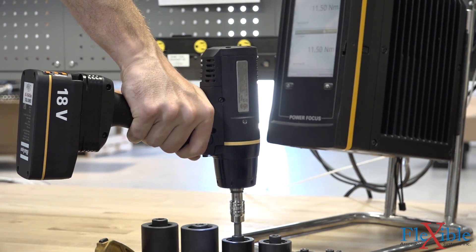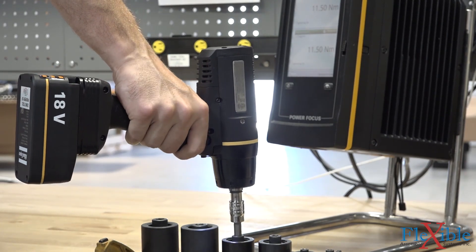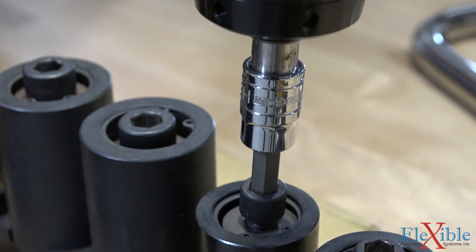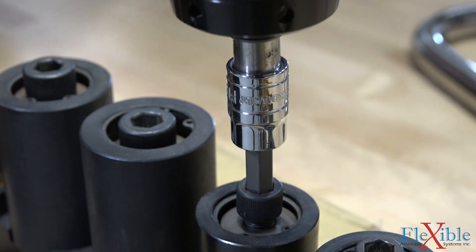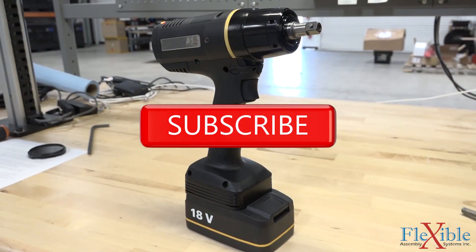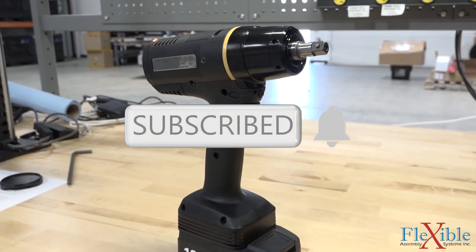The TBP pulse tool is a great fit for most jobs. From its reporting capabilities to its precise torque control, you won't be left disappointed. Check out the new LRT line of tools today at the link in the description, and don't forget to subscribe to see more content like this in the future from Flexible Assembly Systems.